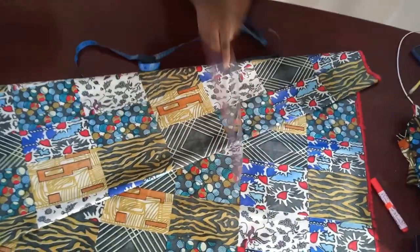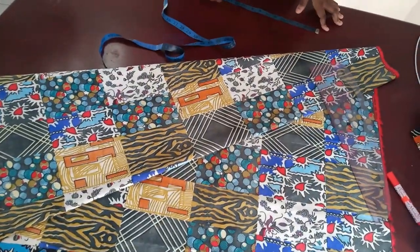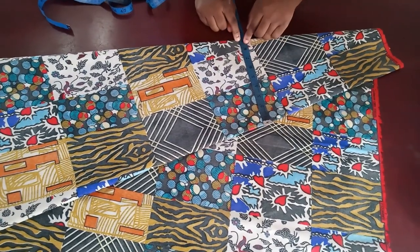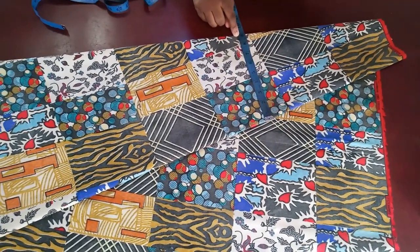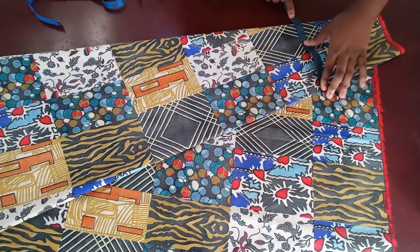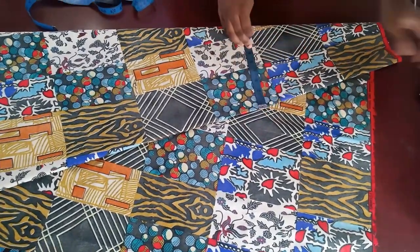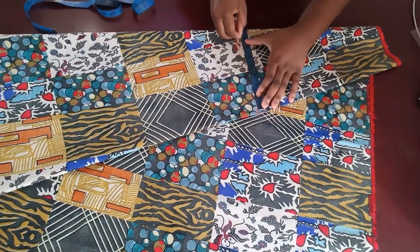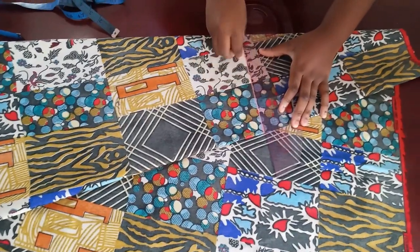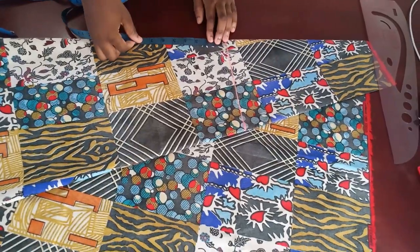Take your tape, find the part that fits your waist measurement, and make a straight line there. I'm going to go with seven inches, and I'll add an extra two inches because there's going to be a band and a zip. Find where nine fits in from the beginning in a straight line, then use a straight ruler to connect it.